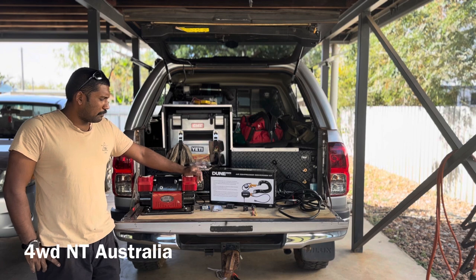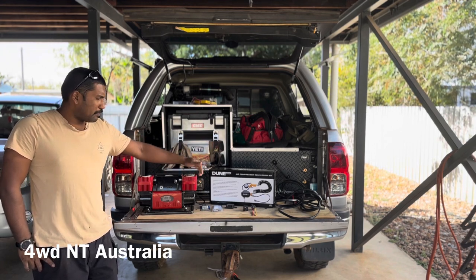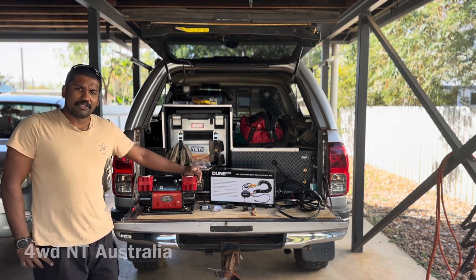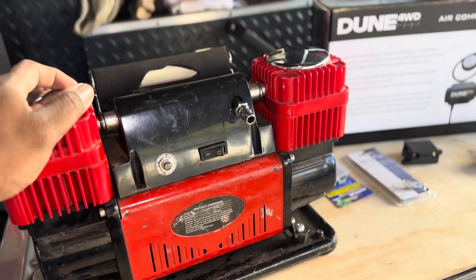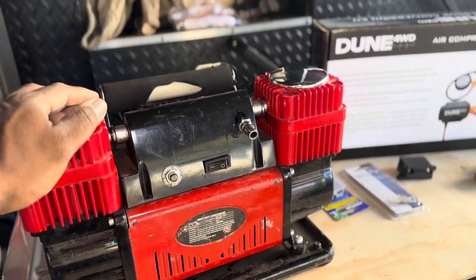I need a bit of extra stuff because I'm going to add a rocker switch and all that. Some pre-lays and other bits extra from what actually comes in the kit. I'm using this heavy duty compressor which is 220 PSI, 300 litre airflow, and 45 amp.